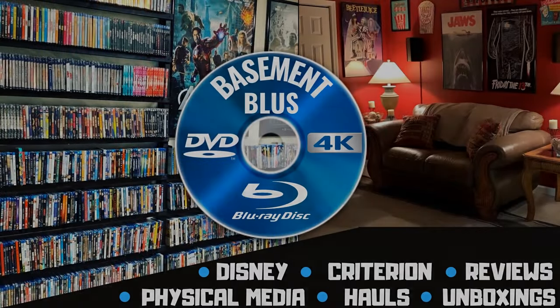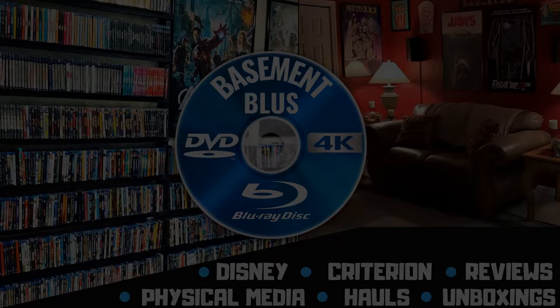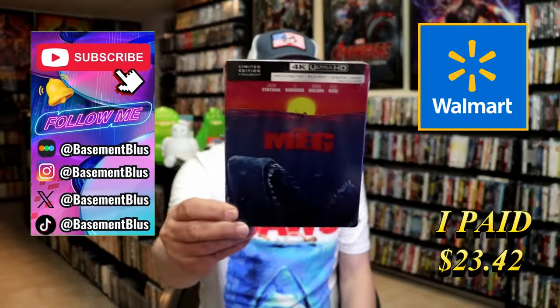Hey, Tony here. Today I want to do an unwrapping of the Walmart exclusive 4K steelbook for the Meg.